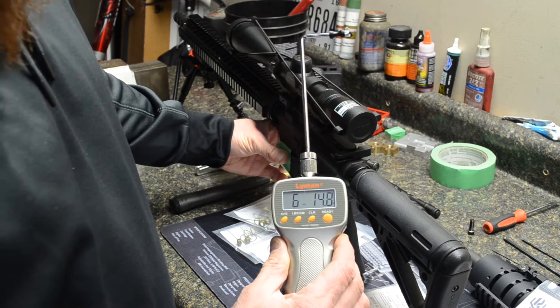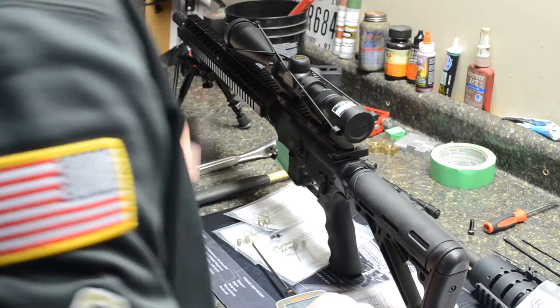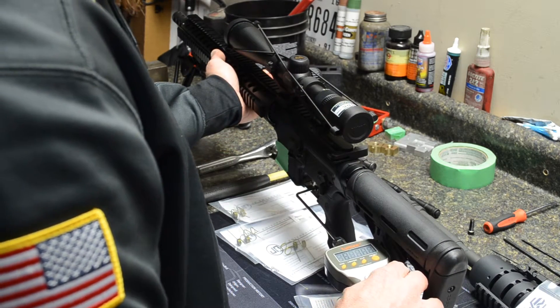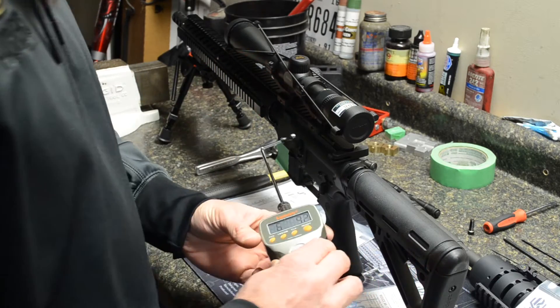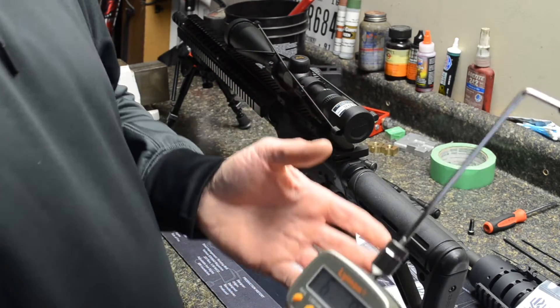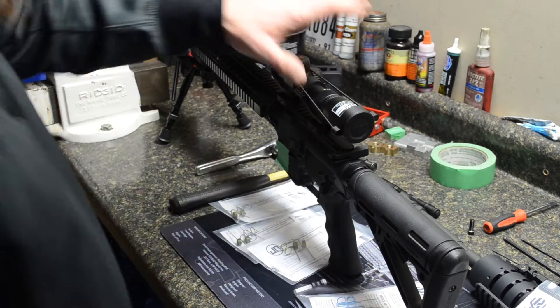Six pounds 14.8 ounces — we'll go ahead and do it one more time. I figure we're going to be right around the same. Six pounds 9.2 ounces. A little under seven pounds — six and a half to seven pounds — and that's a factory trigger.